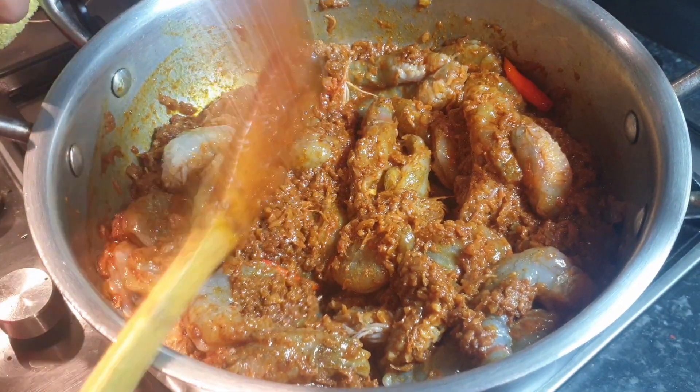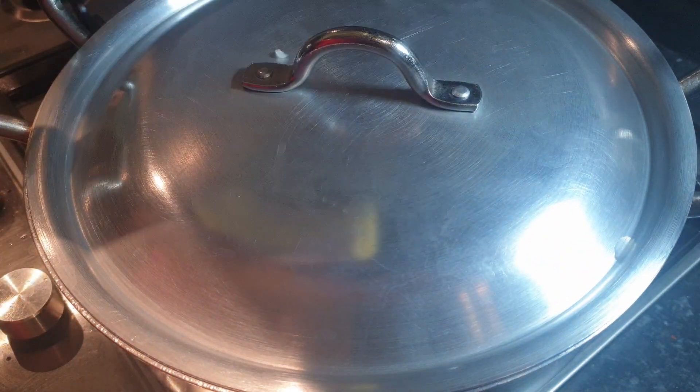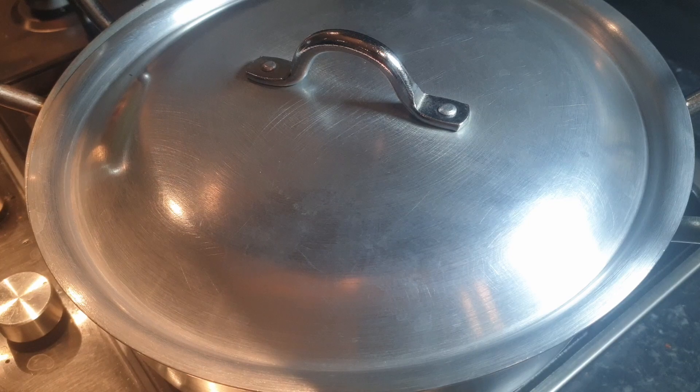After mixing, close the lid for five to eight minutes on low to medium flame.